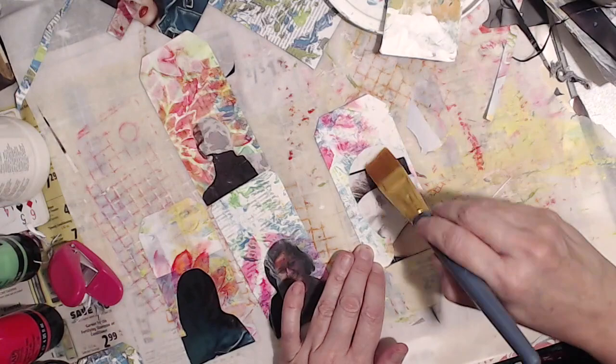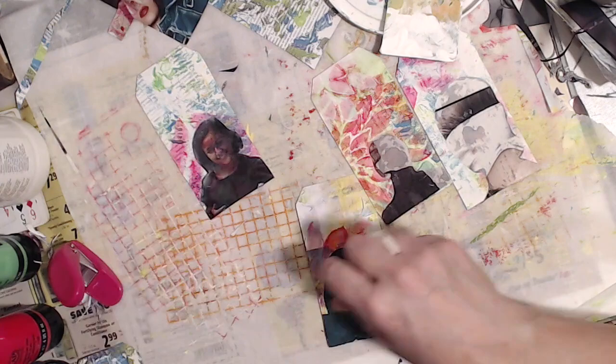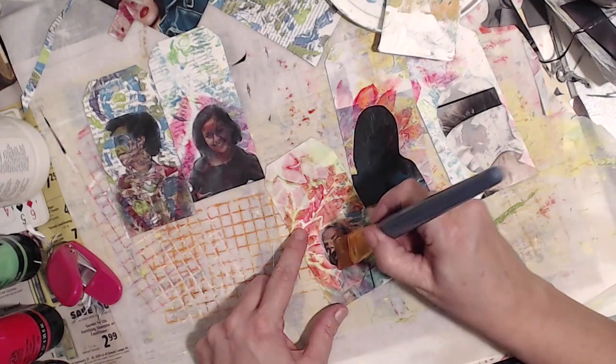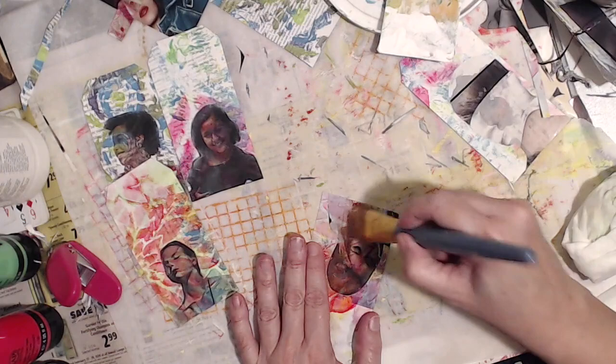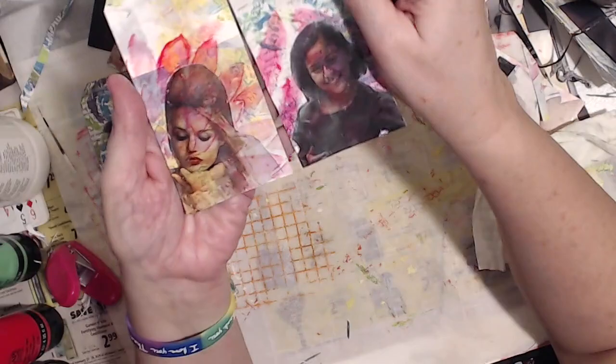You can see here I'm putting that matte medium on both the image and the tag. Now this is just water on a paintbrush and now I'm peeling away the top layer. Note to self — and you can even do this with Mod Podge — let it dry thoroughly before you add water and start to rub the back away. I'm not the most patient person so believe me I've had many fails in this arena. So if you're precious and you want your images to come out perfect, you might want to do it on a separate sheet of paper and then glue them on top. But for me I was like, I'm just gonna go for it.